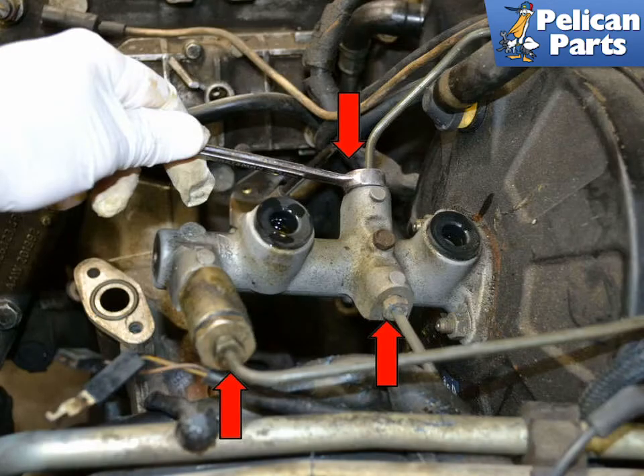Use the 11 millimeter flare nut wrench and remove the three brake lines. When you are reinstalling them, always start threading them by hand until they are well seated. These have a tendency to cross thread and strip easily, so take your time and make sure you're doing it correctly.